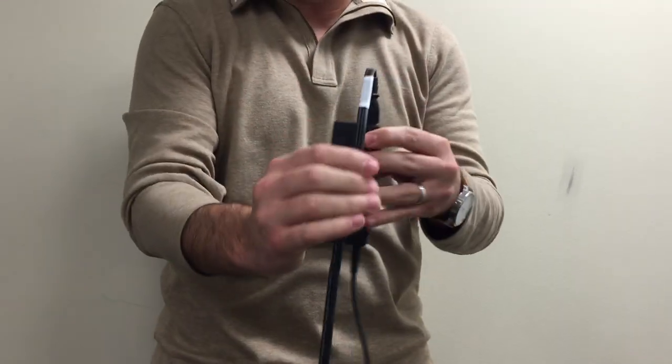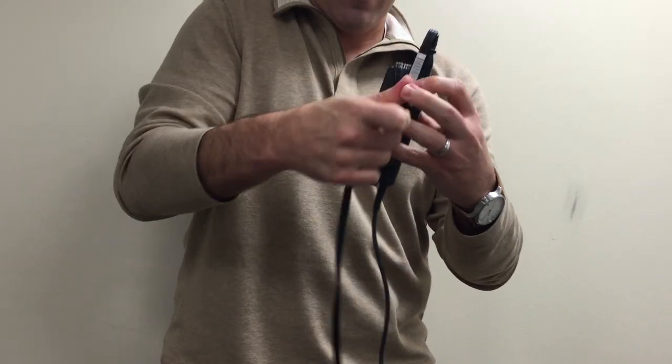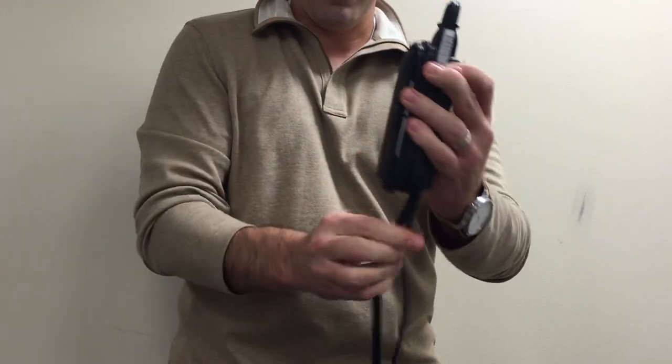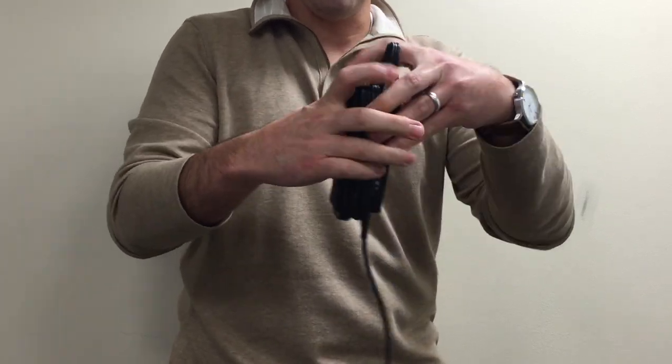You start with the plug-in and the cord, wrap it around tightly so it looks like this.